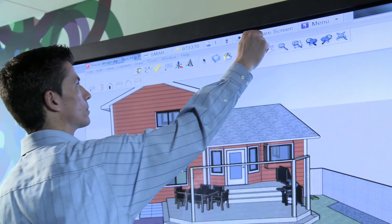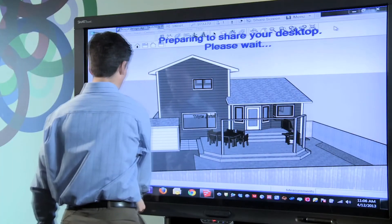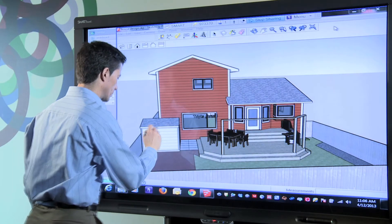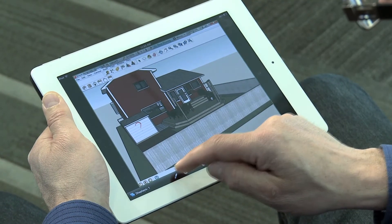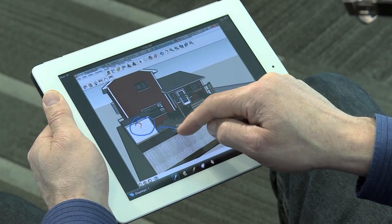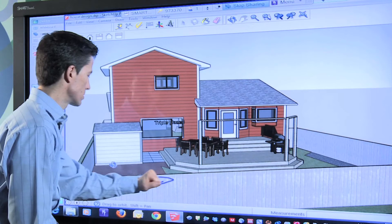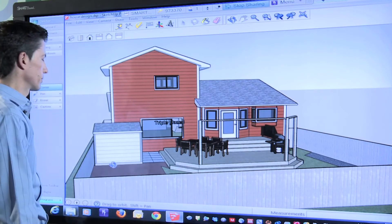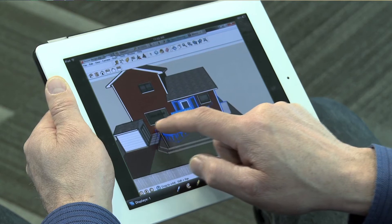The last thing I want to show you is how well Smart Interactive Displays and SketchUp work together with Smart's Bridget Conferencing software. Let's say I'm conducting a design review and want to include remote participants in the session. I can share my screen with remote participants by simply pressing share screen on the Meeting Pro toolbar. Team members that are connected with Bridget Conferencing software can also participate in the design reviews remotely from another Smart Display, desktop, or even an iPad.